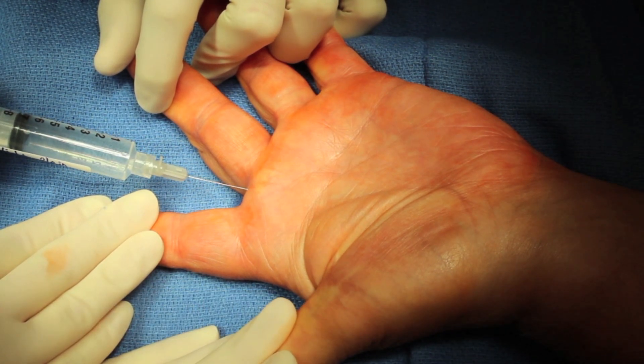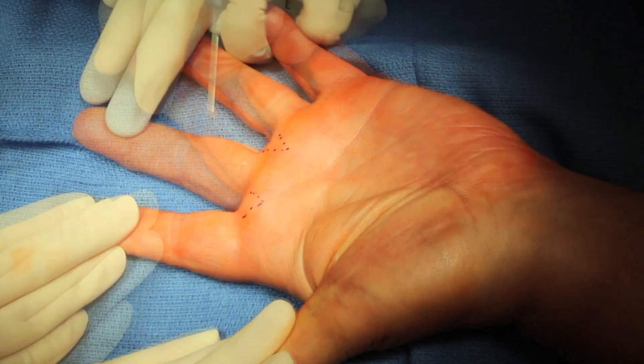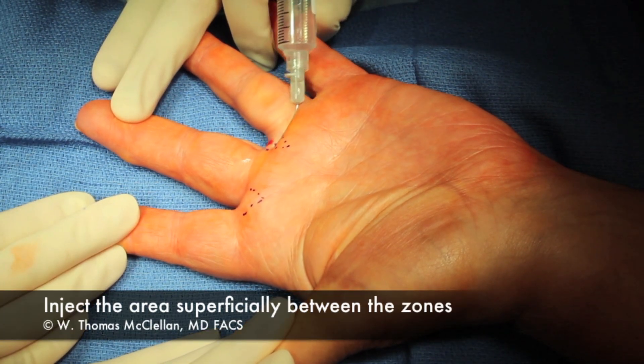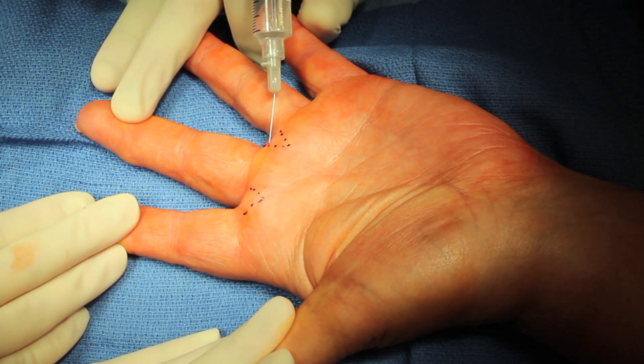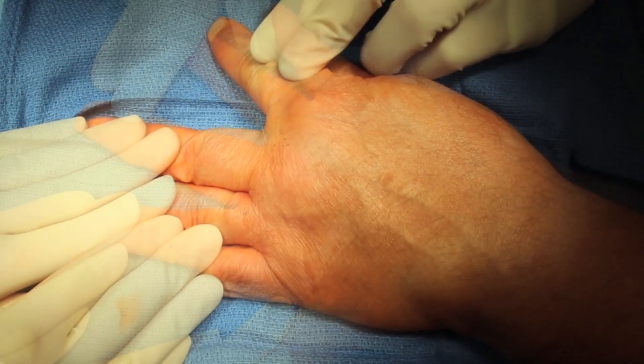Once I have my two aliquots of local anesthetic in those areas, I'll then come across between the injection zones volarly, very superficially — superficial to the tendons — and inject right across the finger.